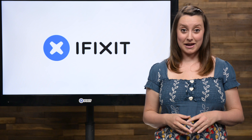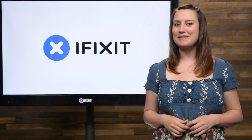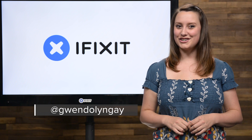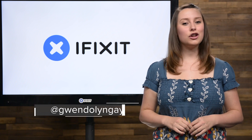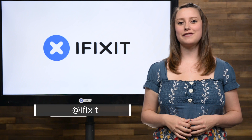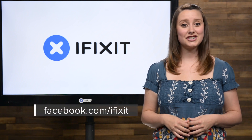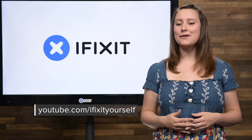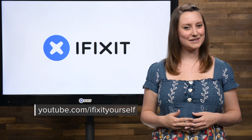Those are just some of the highlights from last month, and this month looks just as busy. Tweet me a picture of your latest repair success and you can make it on the show. Make sure you're up to date on all of our latest projects by following us on Twitter at iFixit, or checking out our Facebook page at facebook.com/iFixit. Hopefully you're already subscribed to our YouTube channel, but if you're not, go ahead and click subscribe, and we'll see you next time.